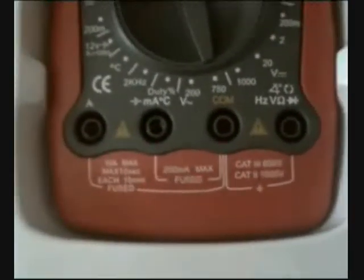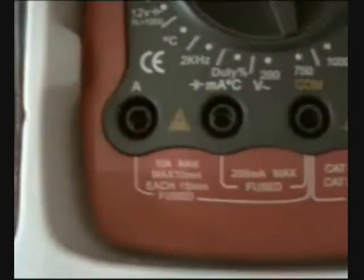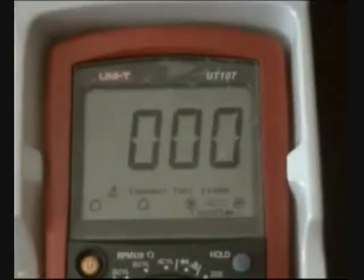Isolation rated up to 1000 volts. UT107 by UNI-TREND.